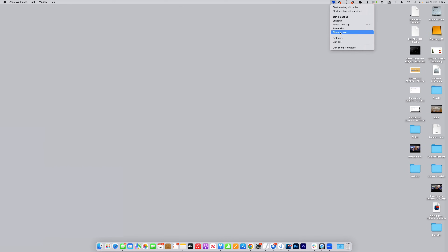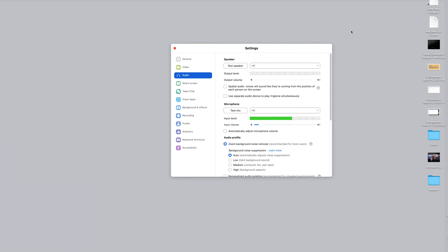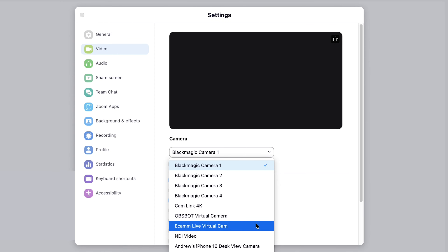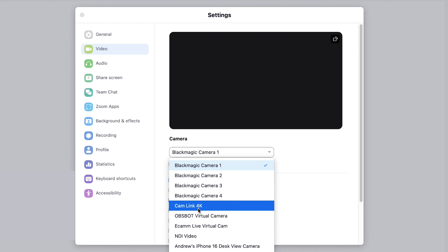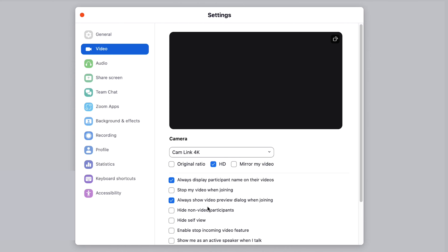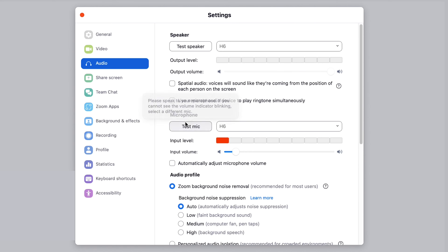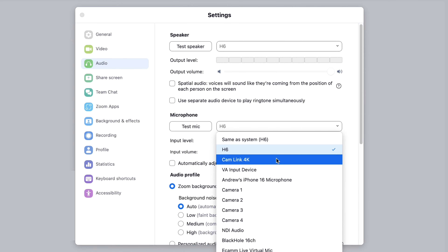You've also got audio and video synced. If I come over to Zoom and go to Settings, then under Video I can select my Cam Link 4K. And to prove we've also got audio — if I come over to Audio and select it, under Microphone I can scroll down and there you can see the Cam Link. So it's bringing in both video and audio into Zoom.